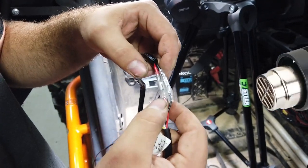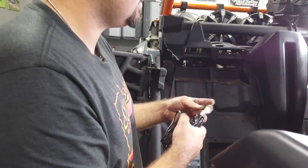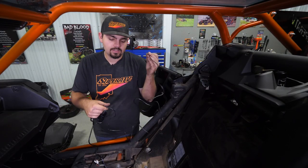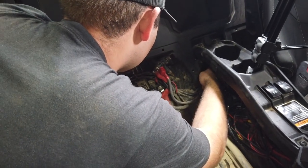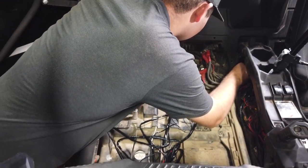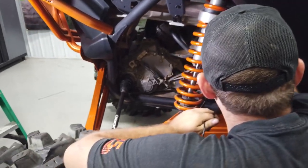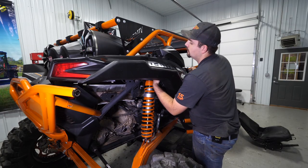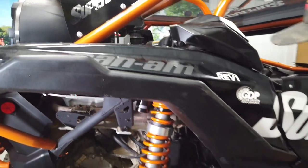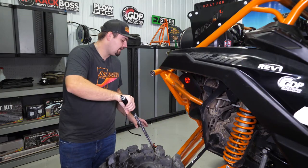We're going to grab the heat gun and get these sealed together. Now we're going to locate our control box for the whip lights — there's going to be a right side or passenger side, and then a left side. We're going to undo the leads, locate the right side wire, go right down underneath the console, and start feeding our wire out towards the back of the machine. We'll head to the back and pull the wire through, pulling enough slack to run it up to about right here so we can make our connection once the whip is installed. We'll let this wire hang for now and repeat the same step for the opposite side wire.